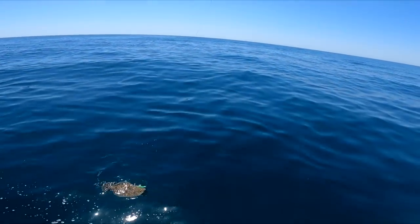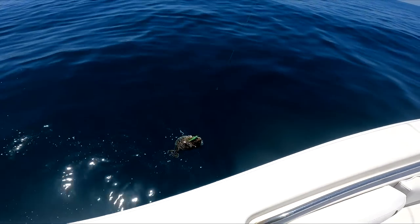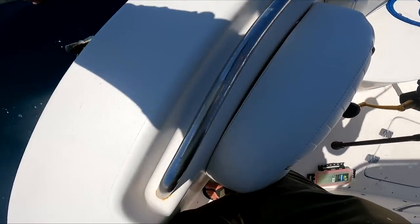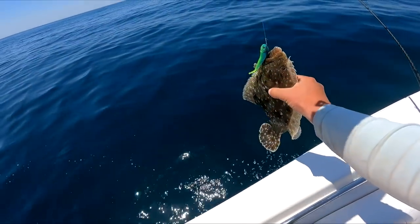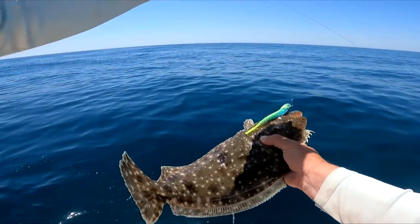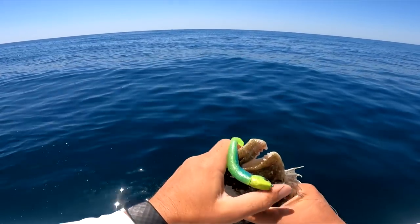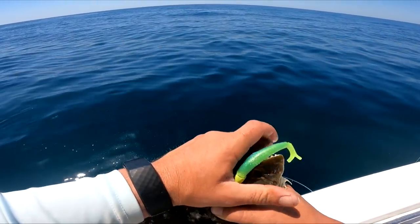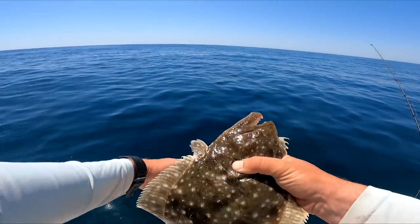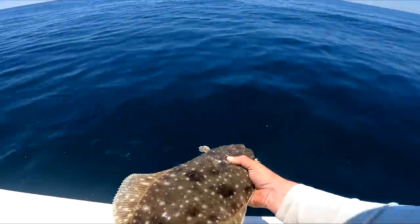So we might lose him on the swing. This is a gulf flounder - can't keep him. You probably won't find a southern flounder for 15 miles near where I'm fishing today, which would have been a nice one. He's got three ocellated spots on him - that's definitely a gulf flounder.